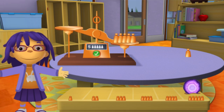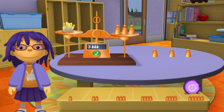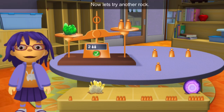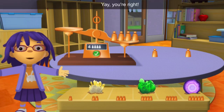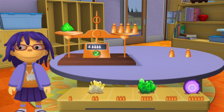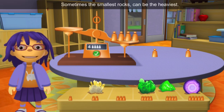You did a great job! Now let's try another rock. You did a great job! Now let's try another rock. Try taking some of the weights off. Yay! You're right! Now let's try another rock. What a surprise! Sometimes the smallest rocks can be the heaviest.